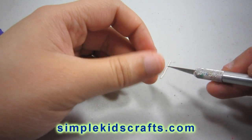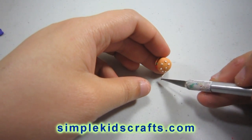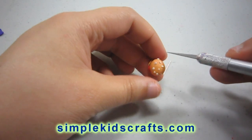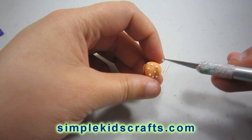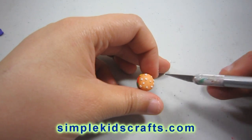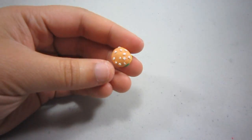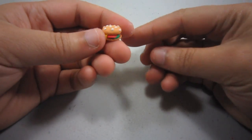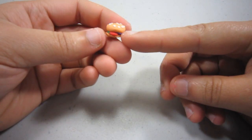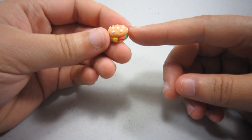When I first saw the hamburgers I thought this would be so difficult to make, but in fact they are not. Here I am putting the little pieces of white clay which act as my sesame seeds for my bun, and basically that's that. You just put in a pin if you want to use this as a necklace or earrings. I hope that you make this project at home and I will see you on the next video!